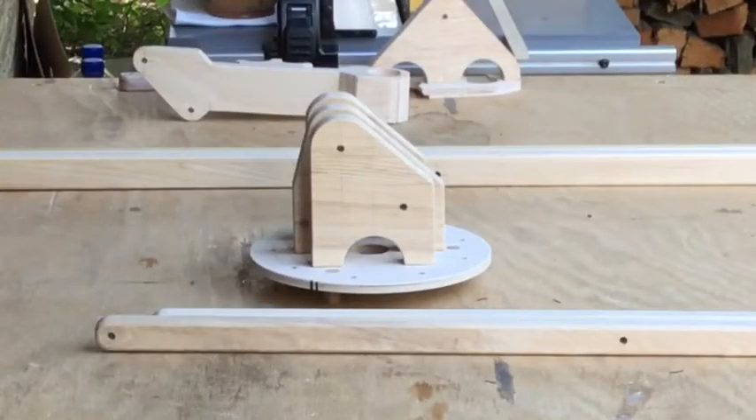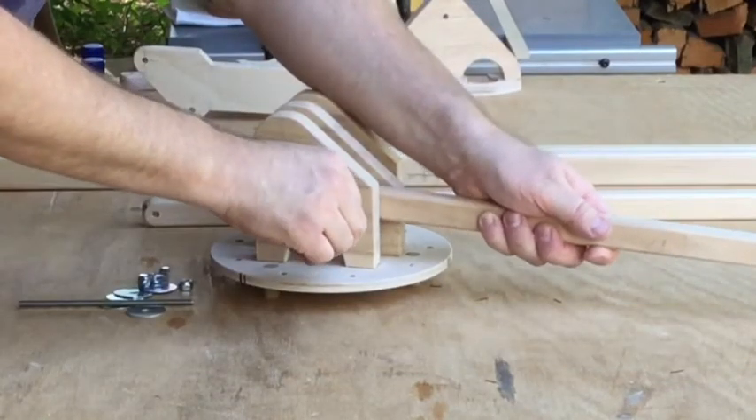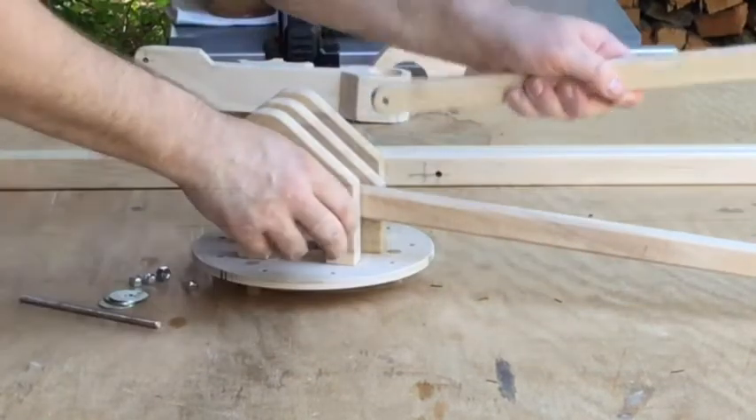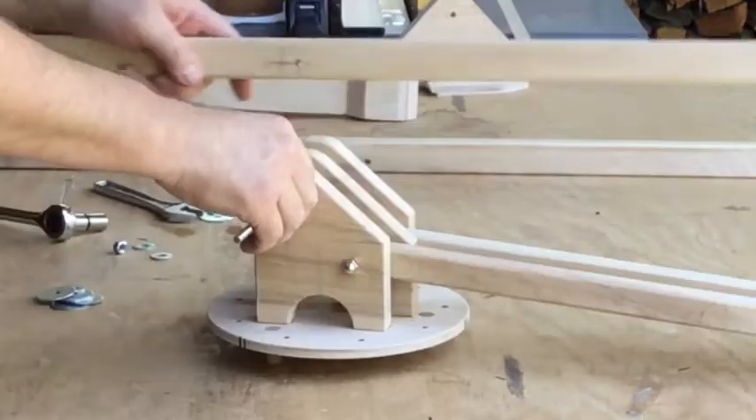It's finally time to assemble all the pieces. I find it's easiest to attach the parallel arms to the central bracket first, and I'm just using pieces of quarter-twenty threaded rod for this.